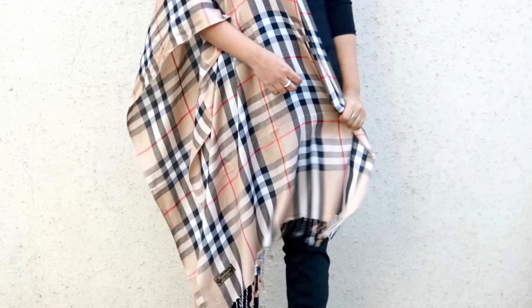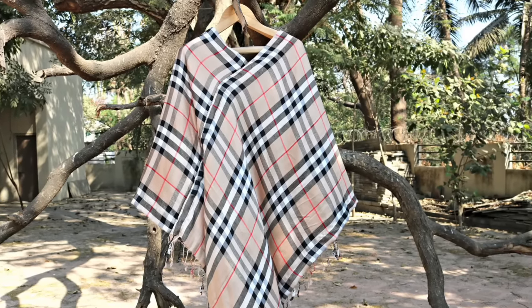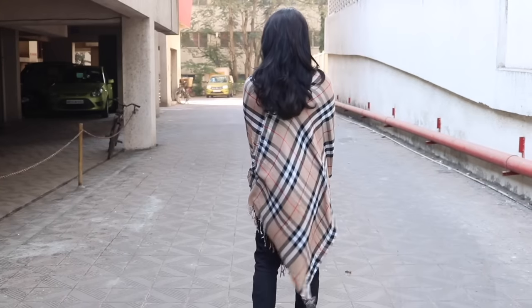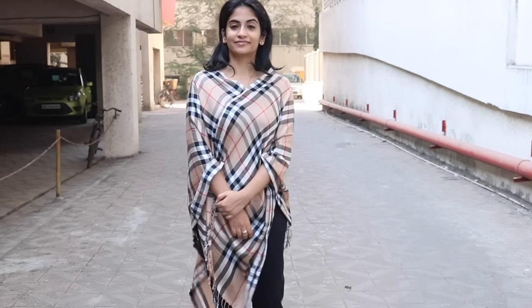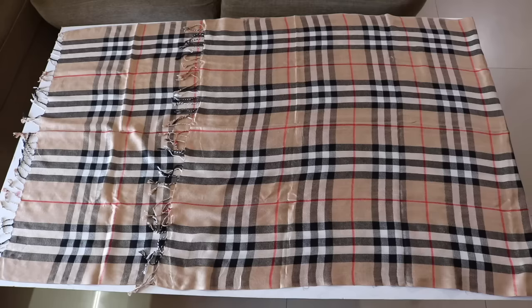Hi guys, Ishpreet here. Welcome back to Slick and Natty. First of all, I want to apologize that I didn't post any video last week because I was down with viral. Coming back to today's video, I'll be showing you how you can convert a shawl or a stole like this into a smart poncho with just one cut and two straight stitches. This is very quick and easy to make and will come very handy this winter. You can use all your old shawls.